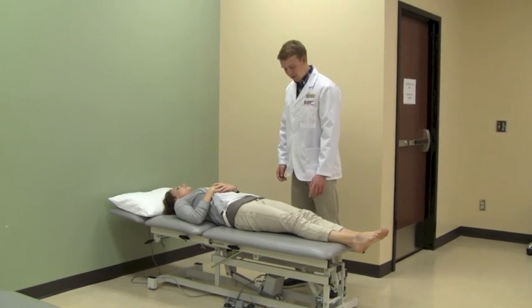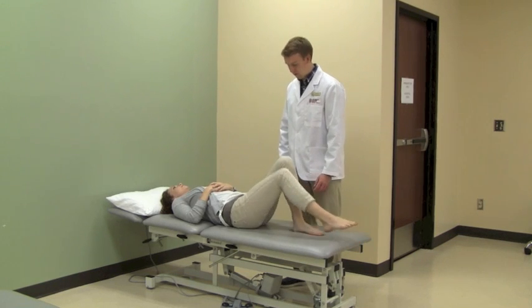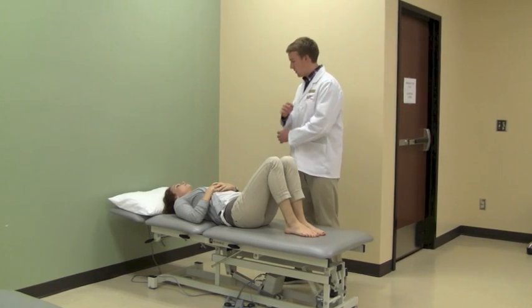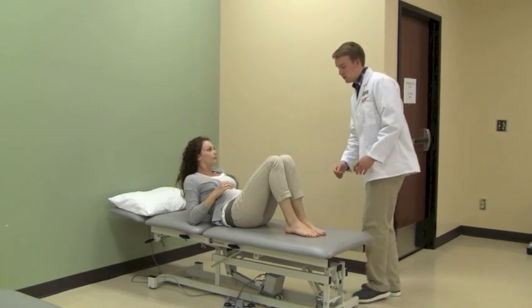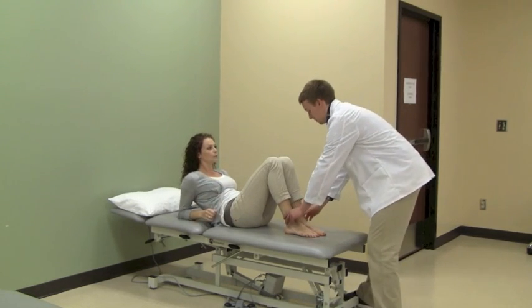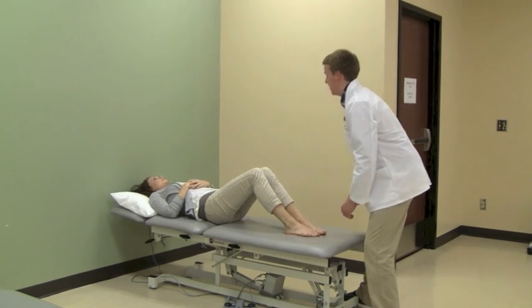While lying in the supine position, have the patient flex their hips and knees and place their feet close to their bottom. This is called the hook lying position. Have the patient lift their head, press their elbows and feet into the bed to elevate and support the hips to avoid skin tears while scooting. Have the patient straighten their legs to propel the body up the bed.